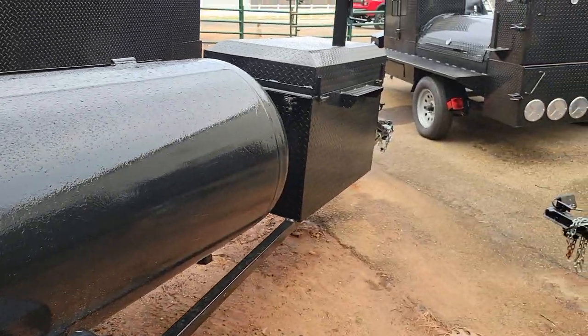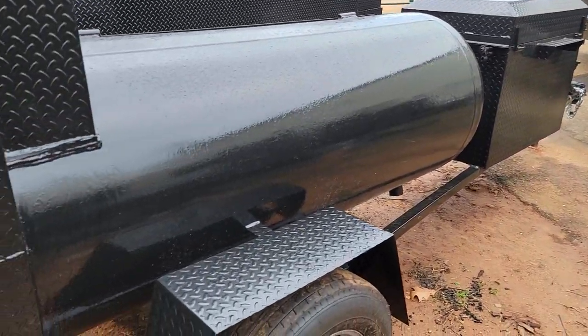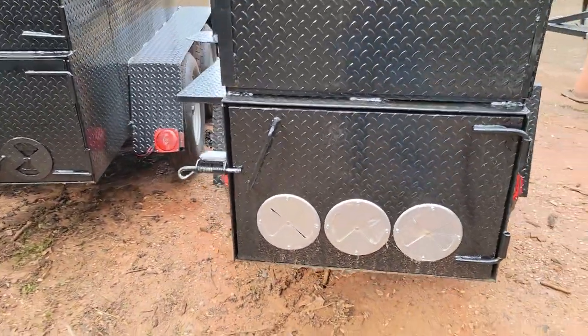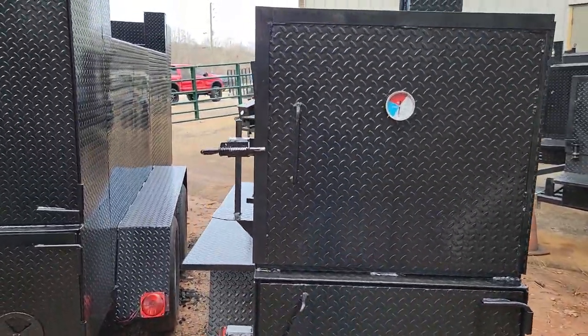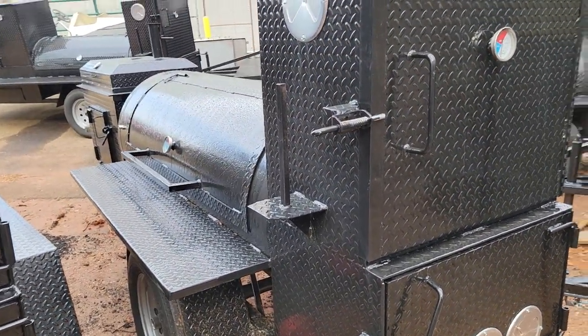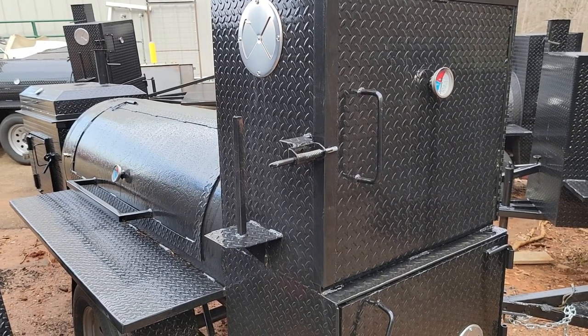Also, full size storage is an option on this model — we can do this with full size storage. Big monster firebox. Rib box. Give us a call, holler, text 770-866-2561. Barbecue on.